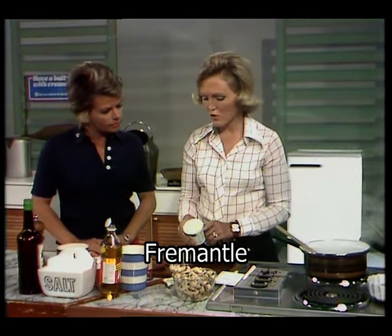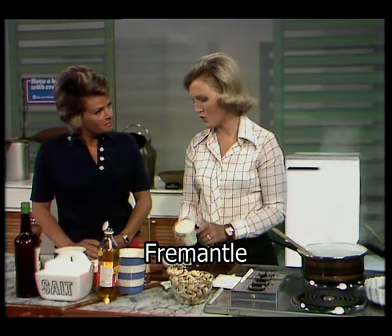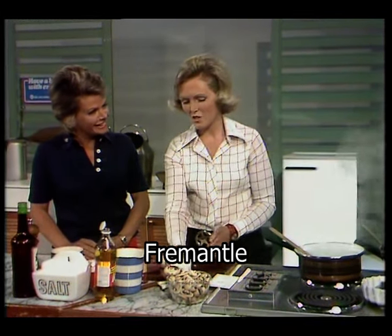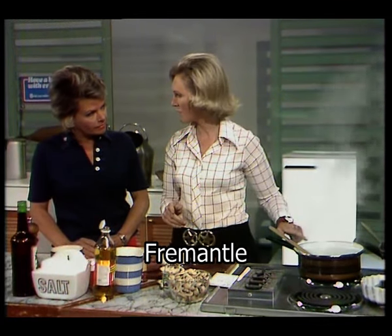You don't want to add the cream until the very last minute. If you do add it sooner and give it a good boil for five minutes or so, you'll be in trouble — it'll curdle. So I shall be adding it at the last minute.